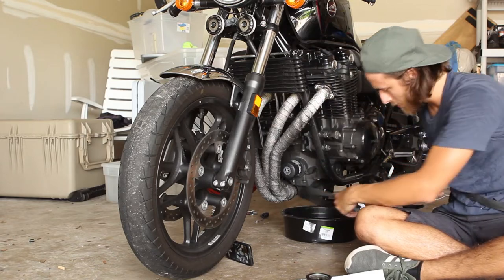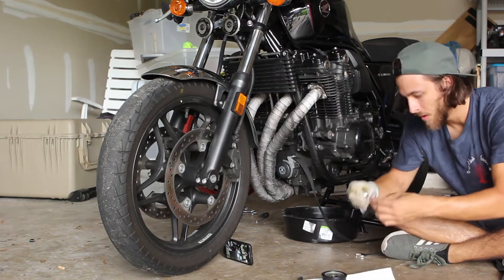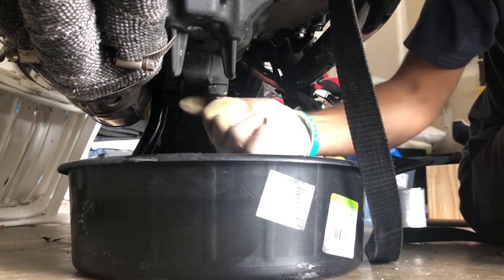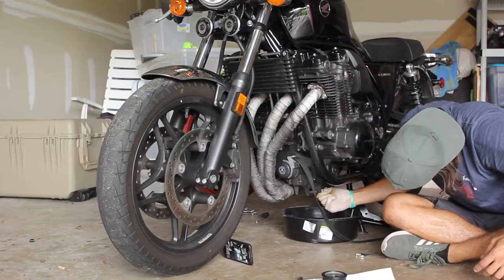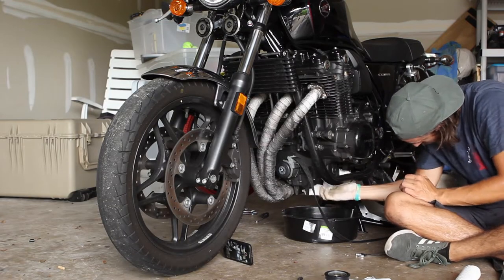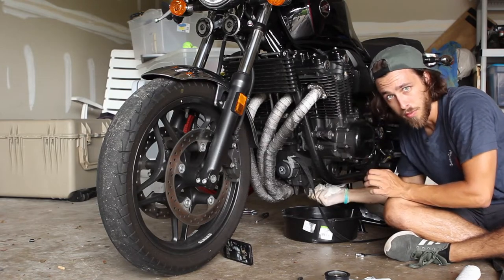Still waiting for the oil to drain, but let's go ahead and put the drain plug screw back on. Make sure to wipe that all off so we know if there's ever a leak.